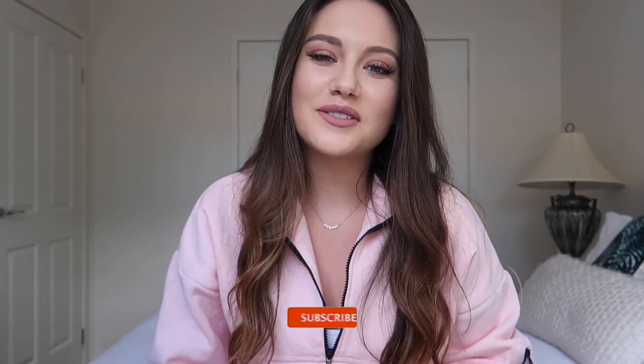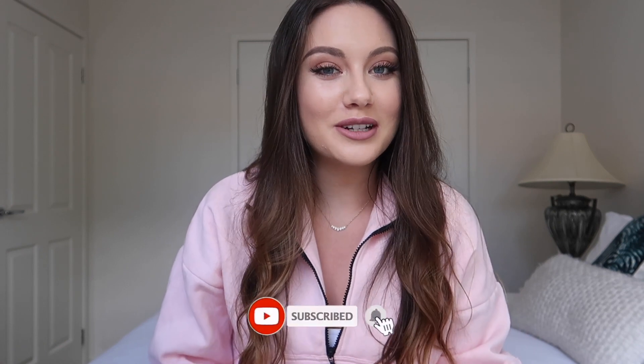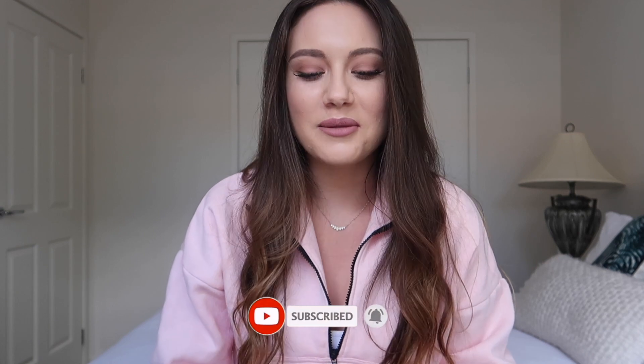Hey guys, welcome back to another YouTube video. In today's video it's going to be a little bit different, not so much vlogging style. I'm going to be doing an Alaya Skin review.